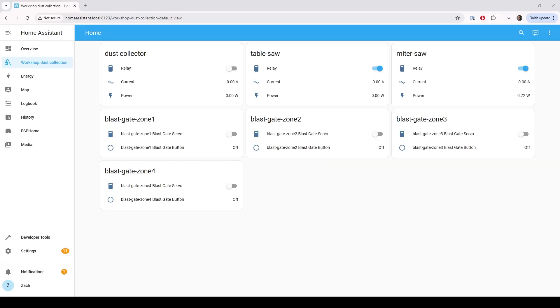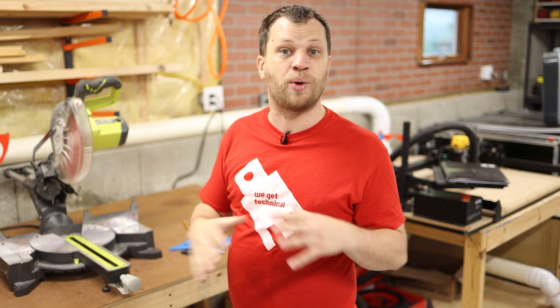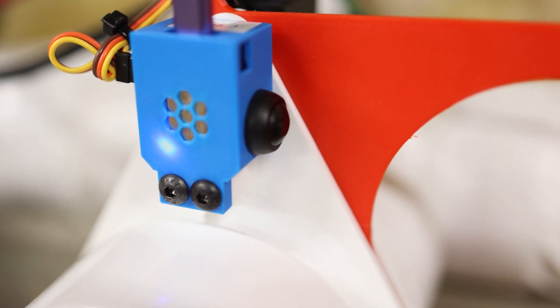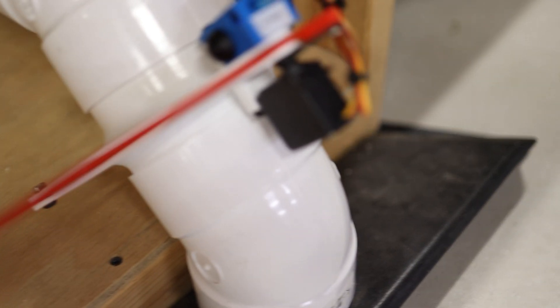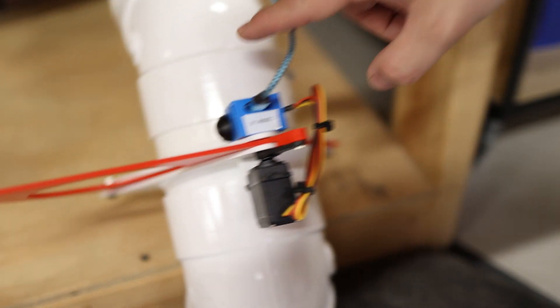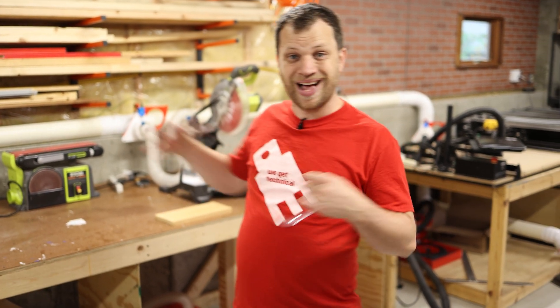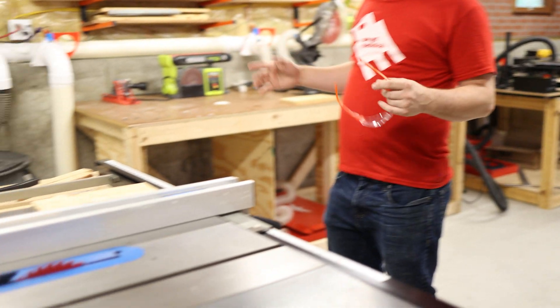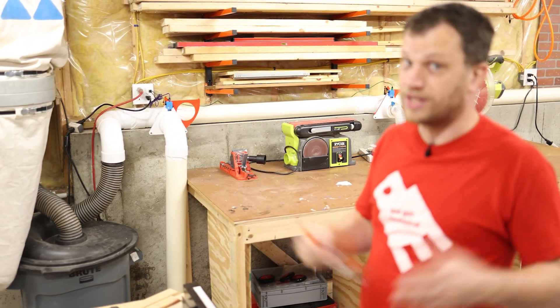Now I can program these blast gates. I went into Home Assistant and created configurations for every single one of these devices. For example, when I use the miter saw I don't want the dust collection turning on and off every time I click the button on the saw — that would get really annoying. So I added a one-minute delay: the dust collector will stay on for an entire minute after the last use and then finally turn off. Each of these blast gates also has a button on the side so I can manually turn on and off the dust collector if I'm not using a saw. That really comes into play on the floor sweep zone, where there's no tool controlling the dust collector. I've got all of the zones set up, the blast gates are open, I've finished programming the automation in Home Assistant, and now I'm ready to test this thing out.